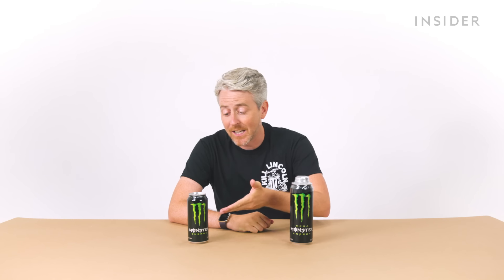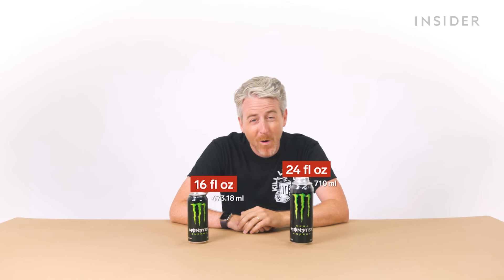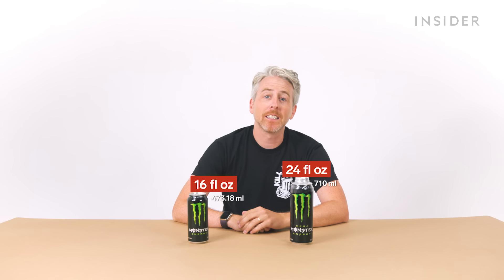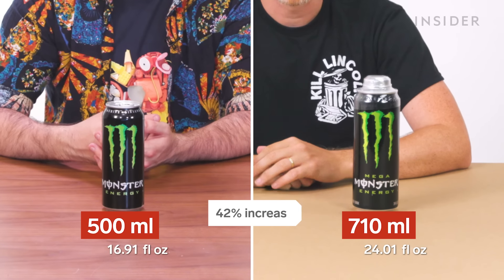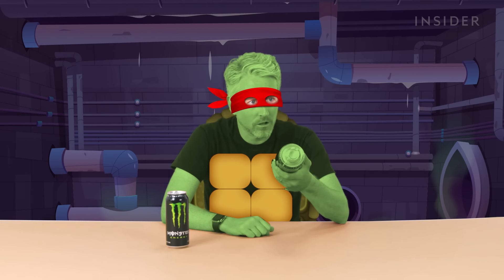Classic US Monster Energy comes in two sizes: the standard 16-ounce can or the Mega Monster Energy can, which is 24 ounces. Good lord, that's 710ml — a 42% increase over the largest UK can. This is too big. This looks like the canister of ooze that fell in the sewer and made the Ninja Turtles.